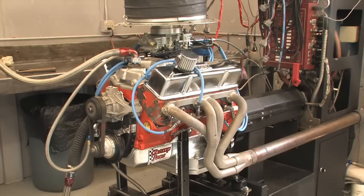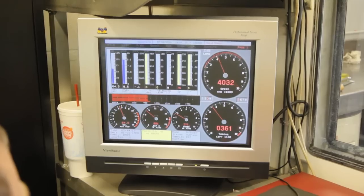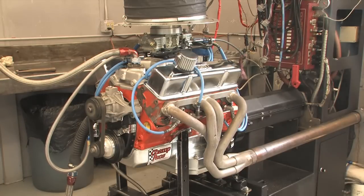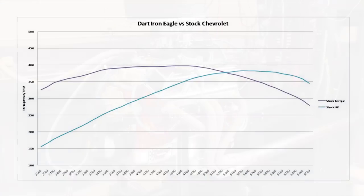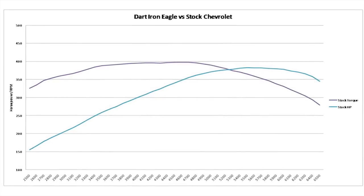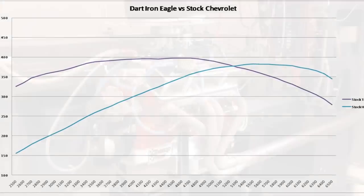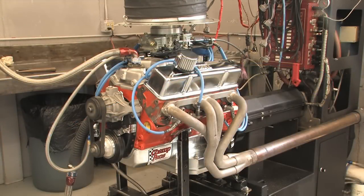First up, the reworked stock Chevy heads. Just like on the flow bench, the performance was respectable, especially considering how much work Dorton put into them. Torque peaked at 397 lb-ft at 4,500 rpm, and it produced 382 horsepower at 5,500 rpm. No stock 882 head can touch these numbers, and we're pretty certain the improvements put these heads well within the range of the more desirable double hump heads.